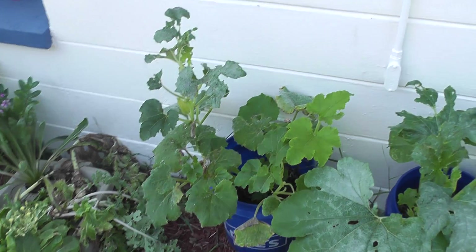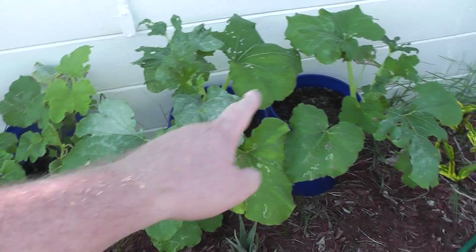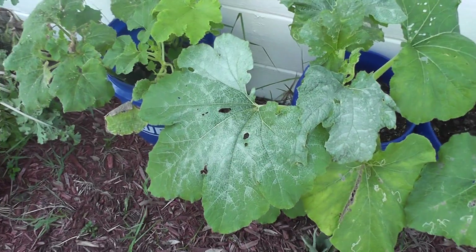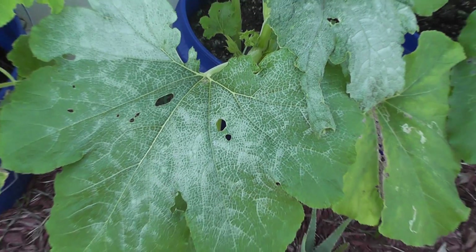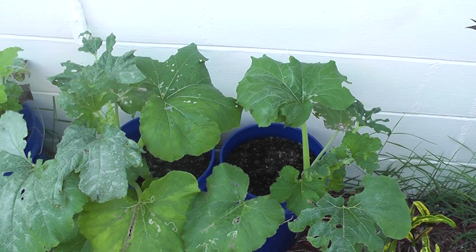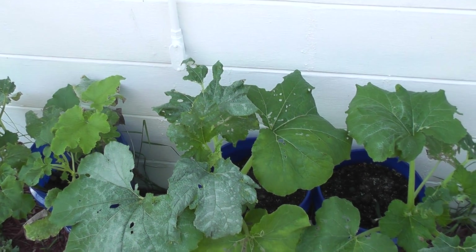Moving on to my pumpkin plants here. These are the ones that my son and I brought home, and then these two are the ones that we planted here. It looks like there's definitely — I'm assuming that's like a powdery mildew, or maybe it's sunburn. Something's going on with it. It should be okay nutrition-wise, but as you can tell it's really getting eaten up by pests and stuff.